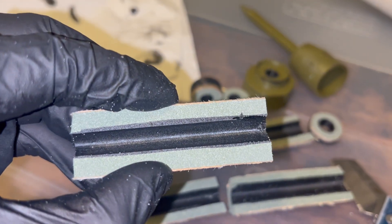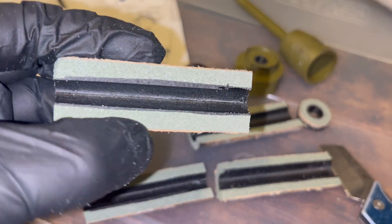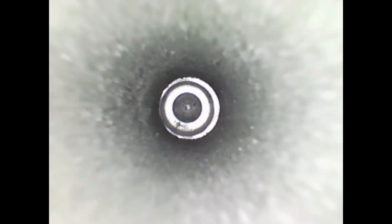We also experimented with using pressure to pour the inhibitor down instead of letting gravity do it, and that led to slightly better results.